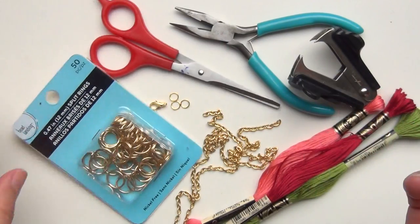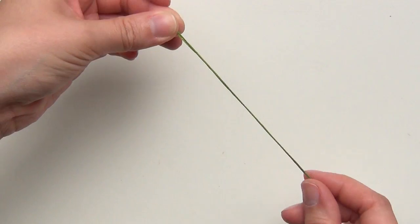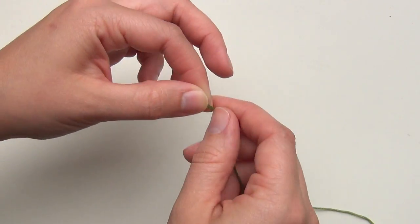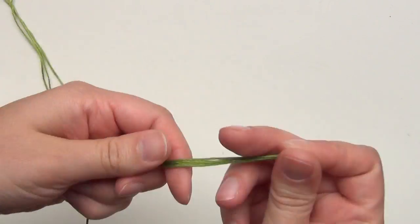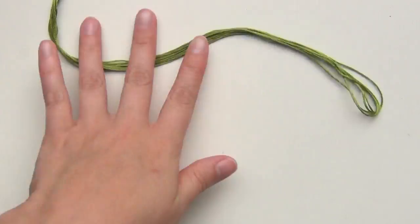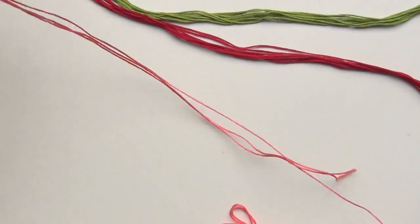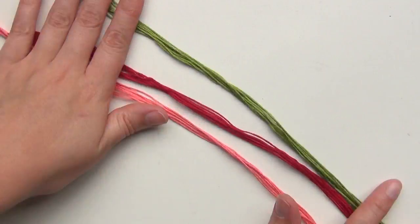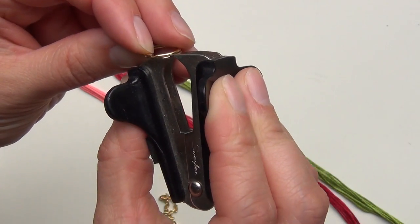Start by measuring several lengths of each color. You're going to want these lengths to be about 14 inches long, and you can make them as thick or as thin as you like. I'm going to do a few of each. Next you want to take one of your split rings and use this little tool to open it up.